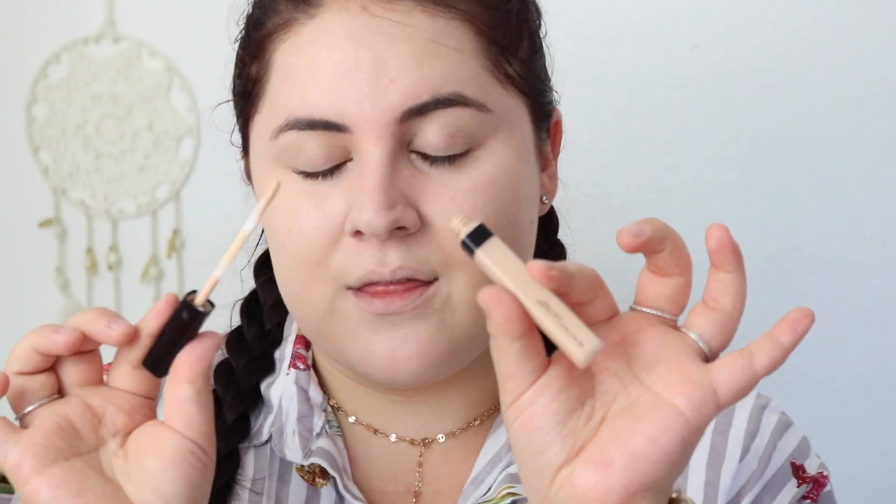I'm gonna go in with the Maybelline Fit Me Concealer and just try to cover up this area right here, and I'm gonna blend the concealer out. I'm scared to set it — I don't know if I should or not, but I'm going to because in all my other foundation videos I always keep the same routine and set my face. Hopefully I don't regret this.